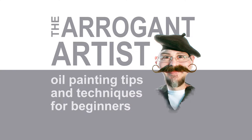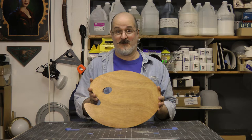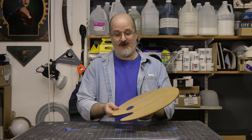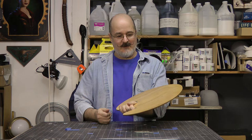Today we're going to talk about what kind of palette you should use. This video is for people who are new to painting and not quite sure what kind of palette to get. This is a traditional palette and it's used by putting your hand right through there like that, and then you take a paintbrush.